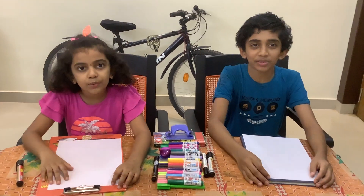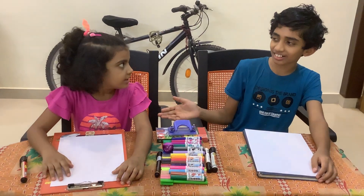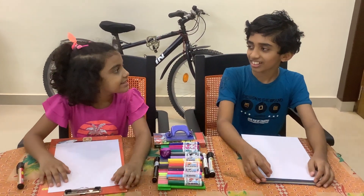Hello friends! Welcome to our channel Play With Art. I am Dheeraj and this is my sister. We are going to draw a sand castle today.